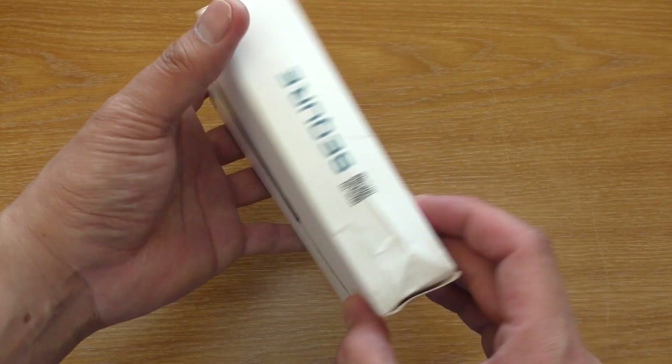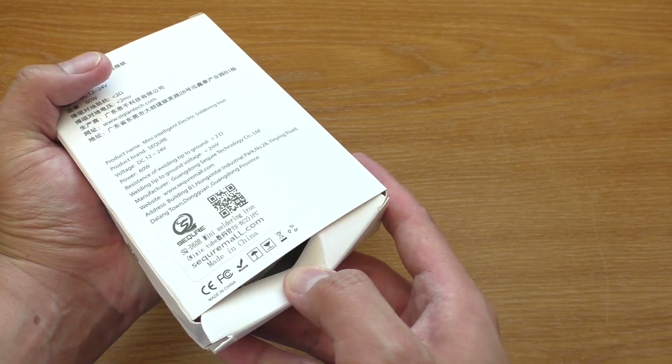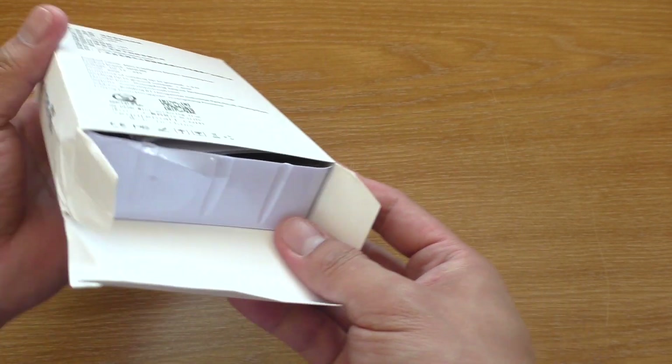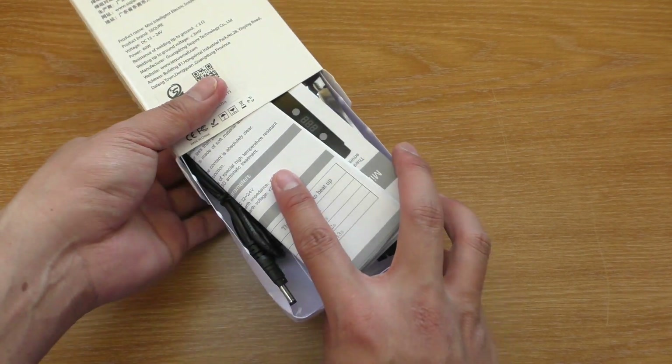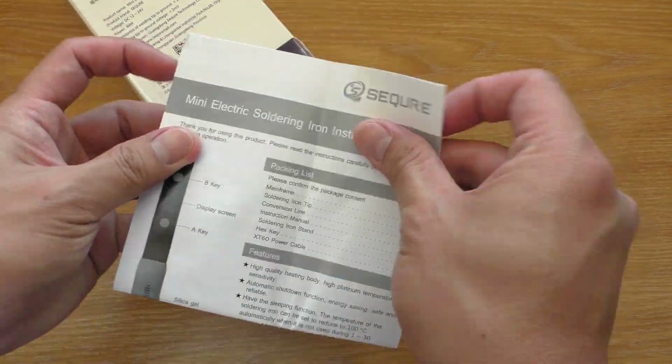This is like a little brother of the SQ-001 I've been using. But it is cheaper and less complicated — by which I mean it doesn't have upgradable firmware. However, it still has temperature control from 100 to 400 degrees Celsius and also a sleep timer, so you are not missing much here.